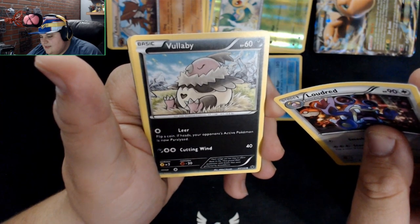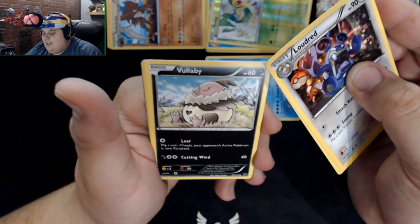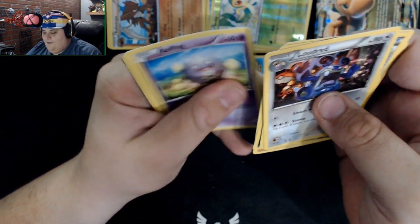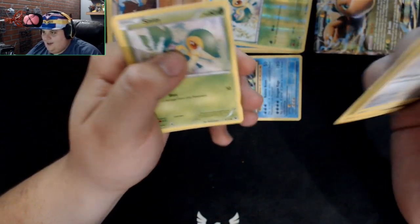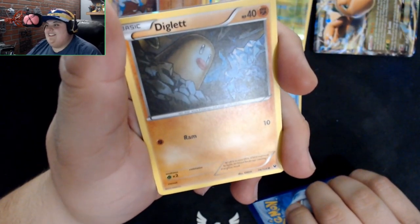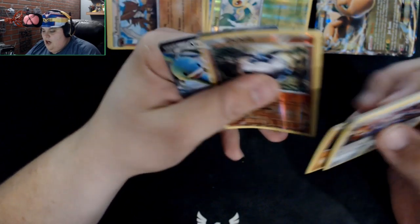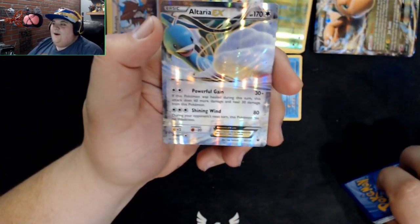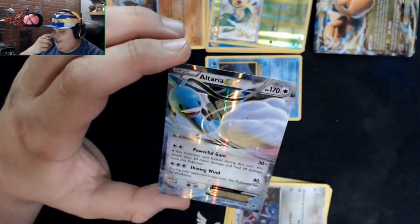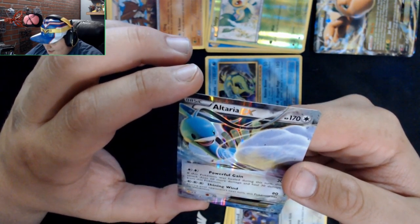Looking at a card with what might be half its butt still in its shell — actually it's probably a skull being used as a diaper. How metal is that? We got Larvitar, Coughing, a Diglett — that is an intimidating-looking picture just from the perspective — Carbink, and then Altaria! She's part of my gen three team.